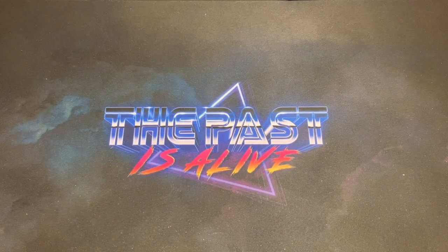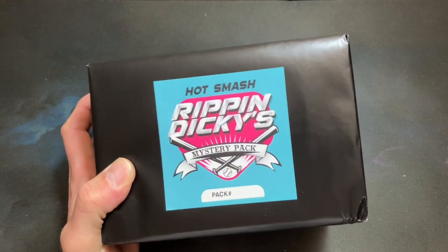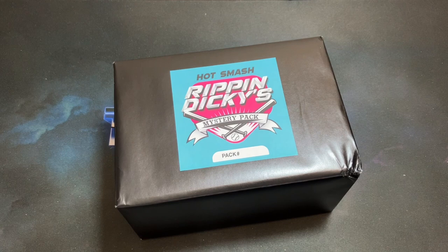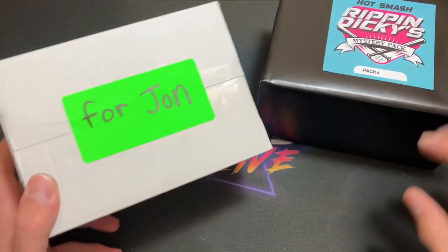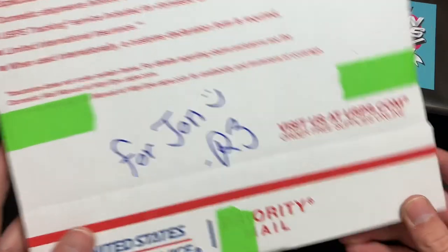What's happening, welcome back to The Past is Alive, thank you all for tuning in tonight as I rip into a brand new product going by the name of Ripping Dickies. This is the Hot Smash Mystery Pack, hot off the presses, just released. I wasn't really too sure about them — I was just made aware about them last week. They're created by a guy named Richard who hails from Oregon, and he took the liberty of sending some freebies for me.